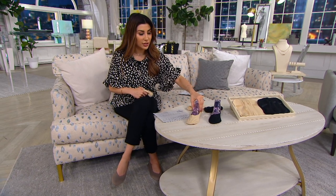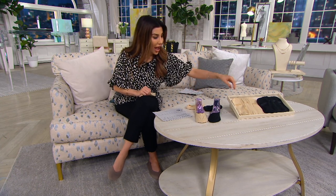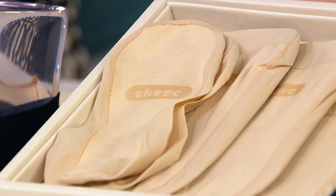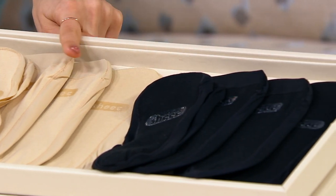Now these are not on here correctly, but you saw how they were supposed to look on the foot. I will take you through it because it's a set of four. There are no-show sock liners — your color choices. You can get the set of four in all black, or you can get your set of four in tan.